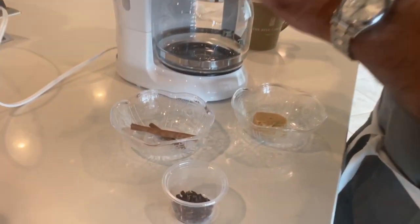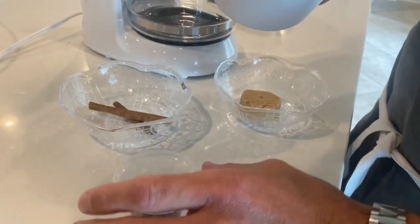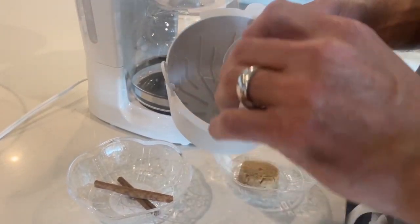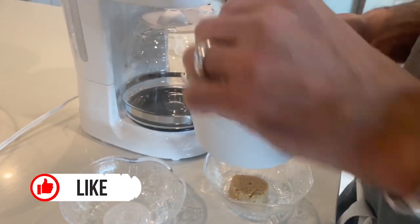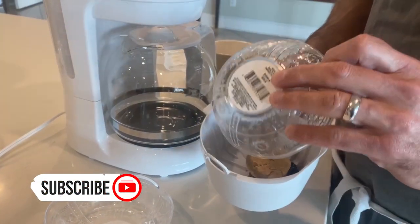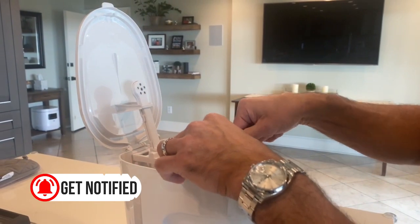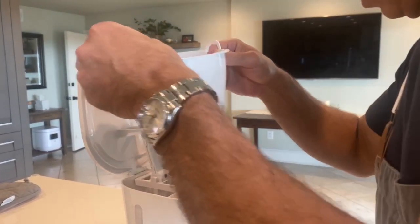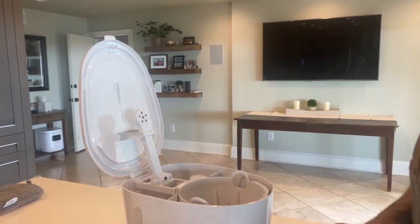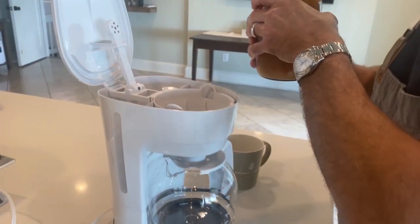So here's what we're gonna do. The top, where the filter would go — you don't even need a filter for this. We're gonna put some cloves, a couple of cinnamon sticks, and some brown sugar right in the top. And to our pot, back where you would normally put the water, we are going to pour in our apple cider.